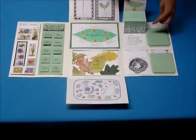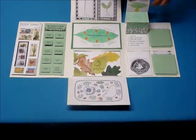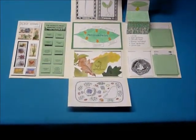This is a little pop-up leaf cross section where you label the layers of the leaf.